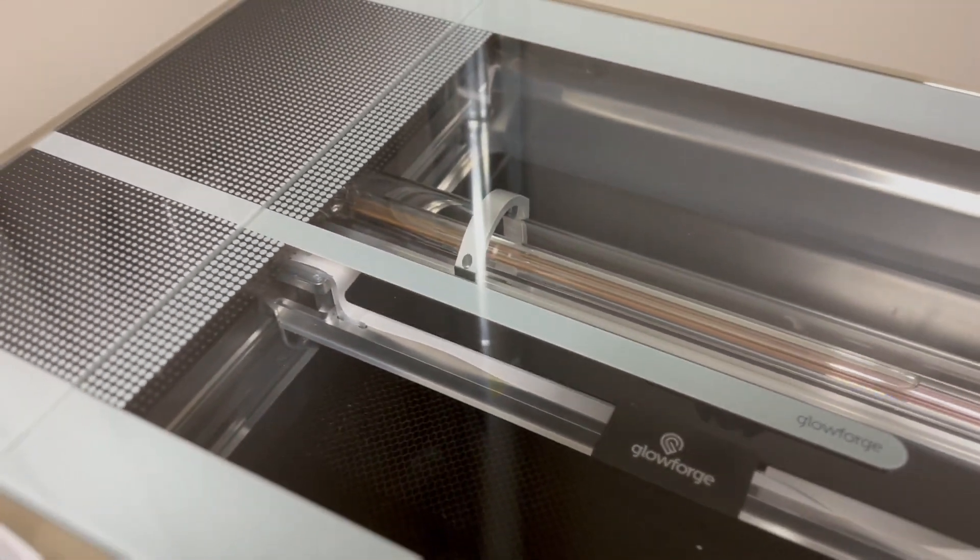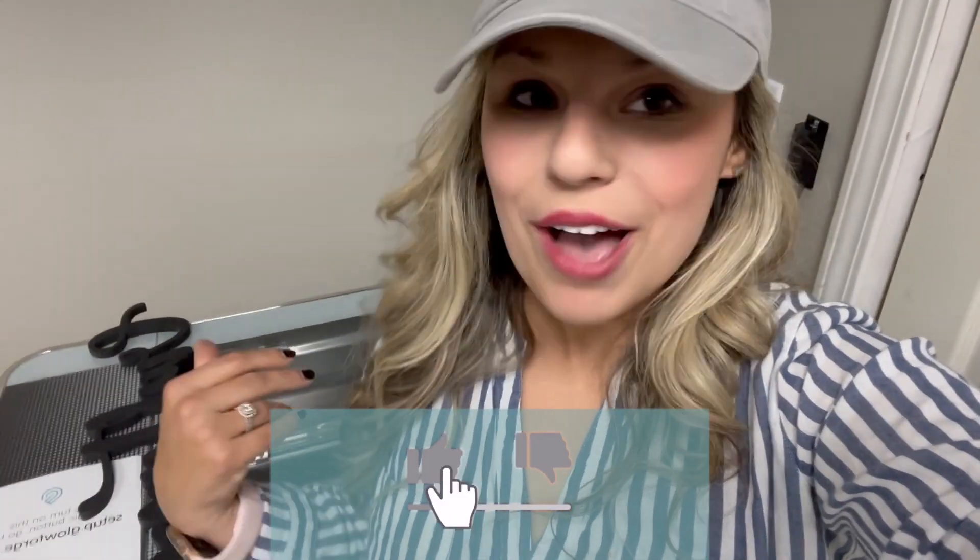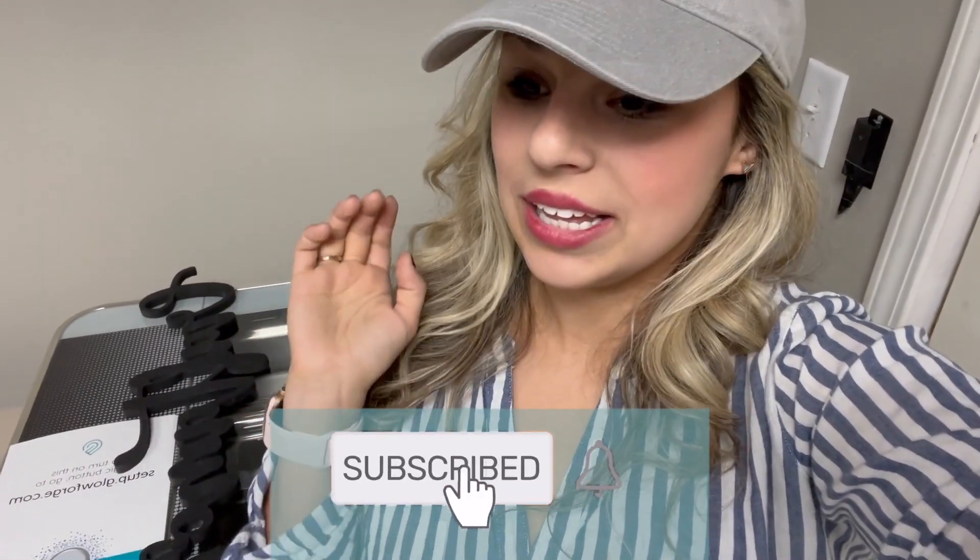I hope you guys enjoyed it! Be sure to like, subscribe, and post a comment if you have one. Or if you want to get one, or if you were to get one, what would you make? Let me know in the comments below, and until next time.